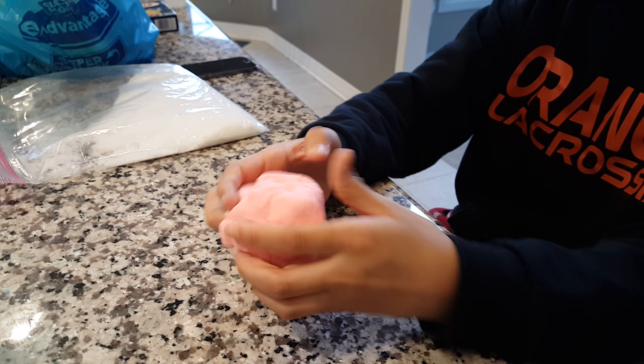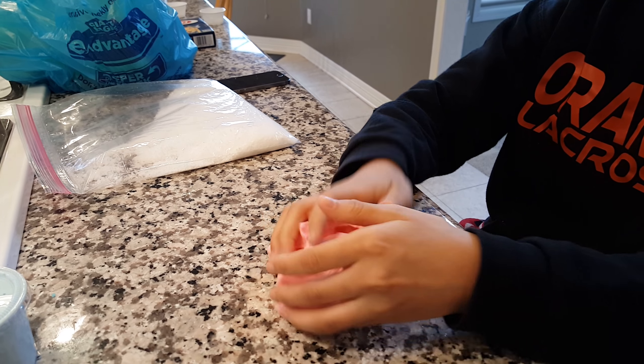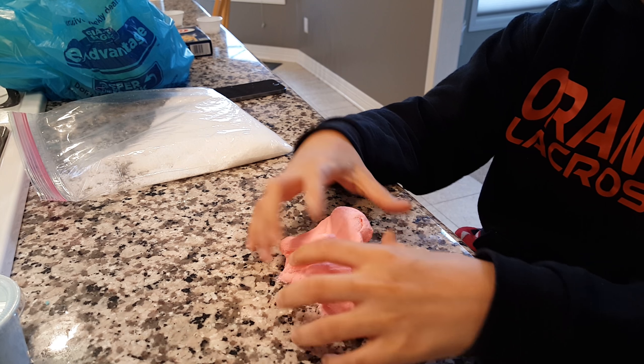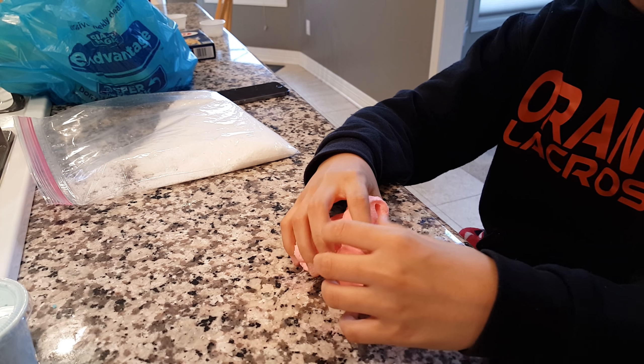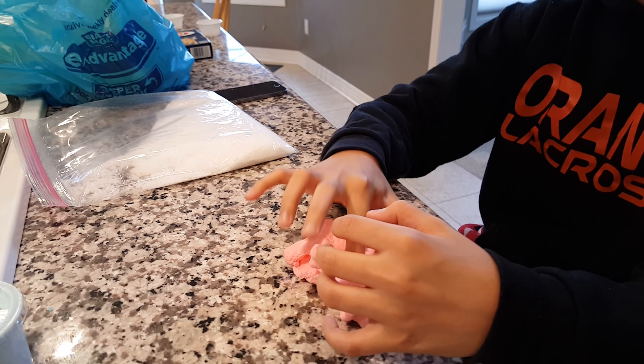Alright, go ahead. So, this is cloud slime, and I use Elmer's glue. It's washable, and a shaving cream, lotion, and contact lens solution.